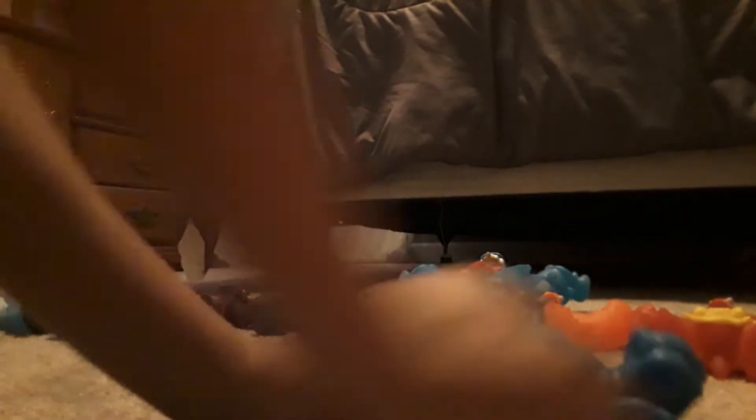We're actually going to be playing with them. Let me just set this up real quick. And there we go. We are going to be doing some matches. The first match will be this one versus this one. So, here we go.